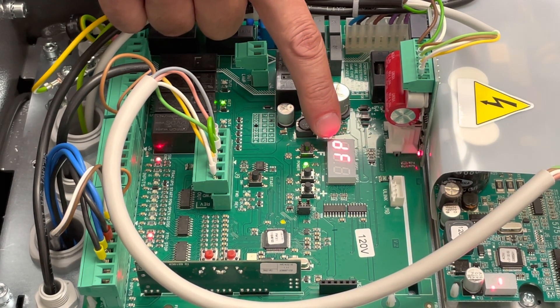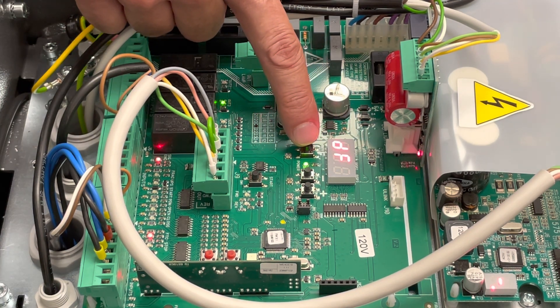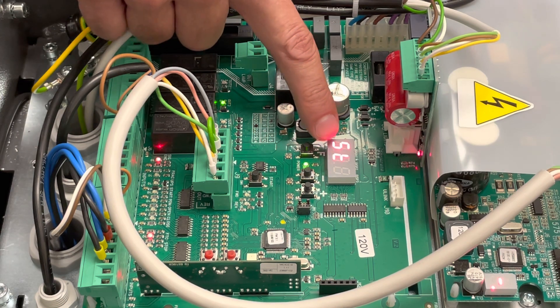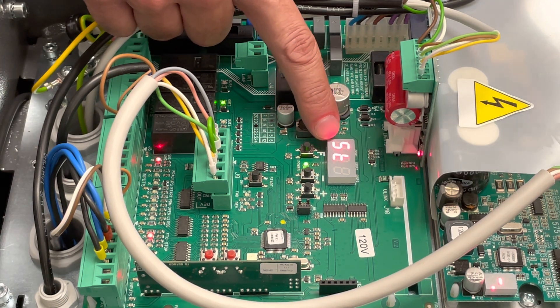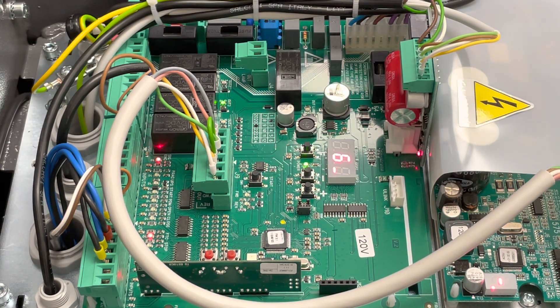If you ever need to default the board, it's in first level programming under DF. Change it to a one and hit F to select it. When you see ST, you've reached the end of the menu, and one more push will save all your settings and exit the menu.